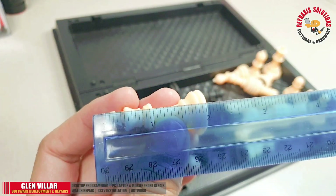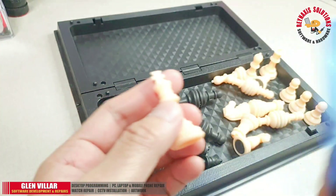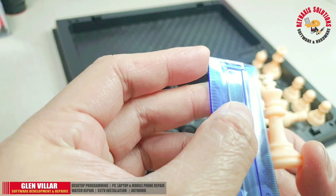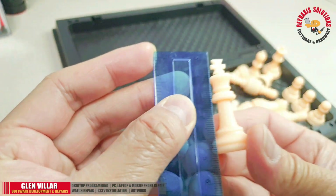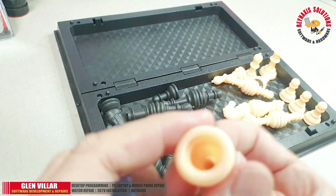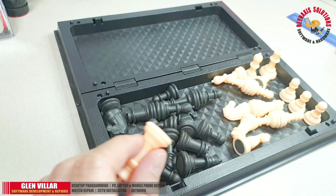The tallest piece on a chessboard is the king, and right now this king is measuring about two inches tall. It's really small but not tiny. I'm pretty sure that middle-aged people can still see these pieces on the board and it won't be a problem, especially if they're wearing glasses.